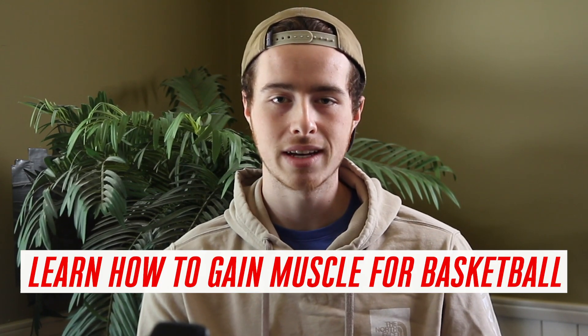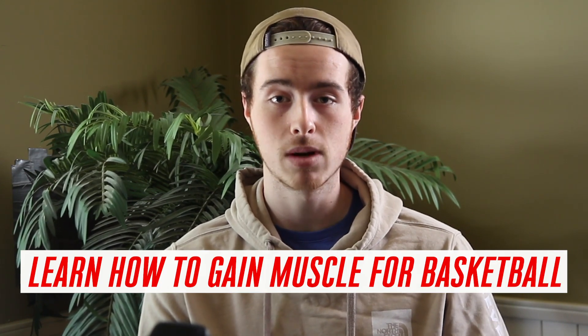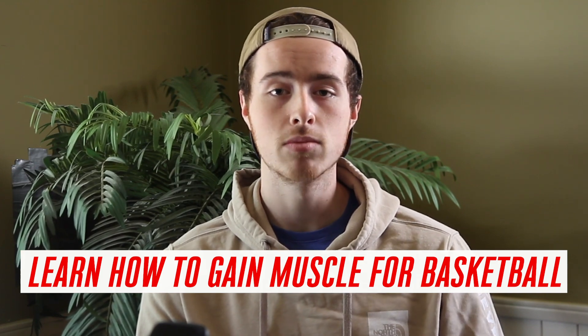In this video, I'm going to show you exactly how to build a nutrition plan in the easiest way possible that's going to allow you to gain significant amounts of muscle mass as a basketball player, even if you've tried to gain muscle before and failed.